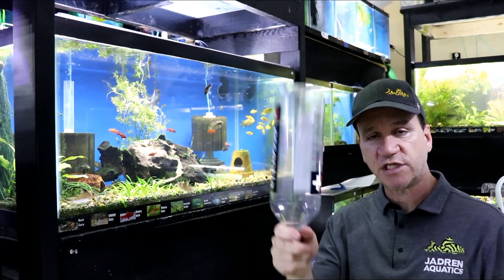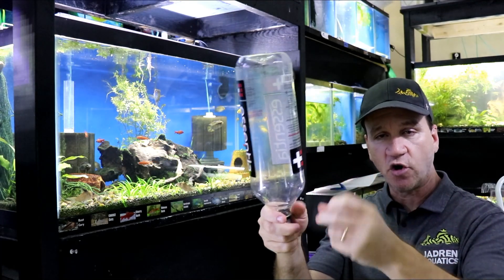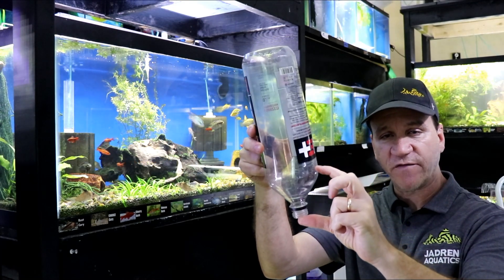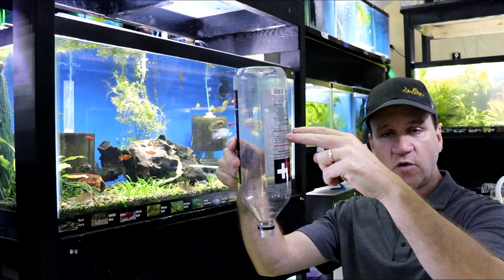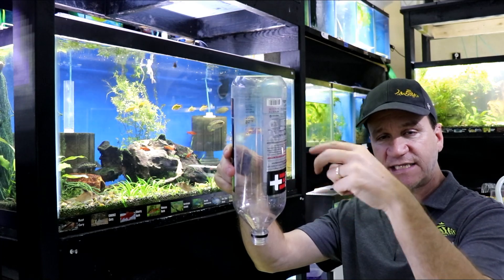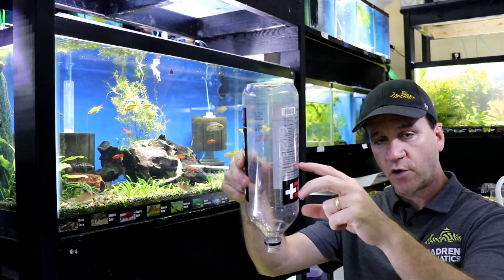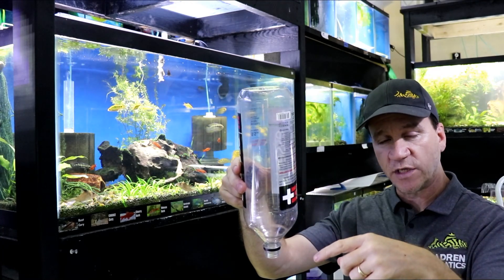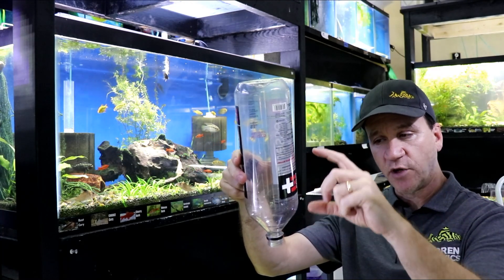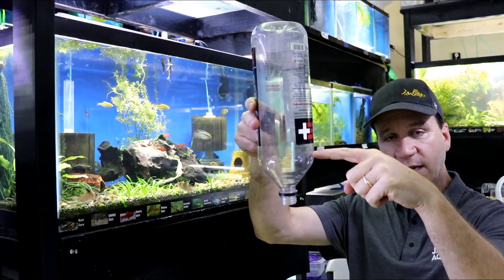All you have to do is take the water bottle and cut it somewhere so that you're only leaving the bottom half of it. You can cut it a little bit higher if you want to put more polyfill in there, but if you get too much polyfill in there, it's actually going to slow it down. And as it builds up with more and more debris, it'll get to the point where it's just not pumping whatsoever. So I try not to put a whole bunch of polyfill in there — I typically like to cut mine about right there.